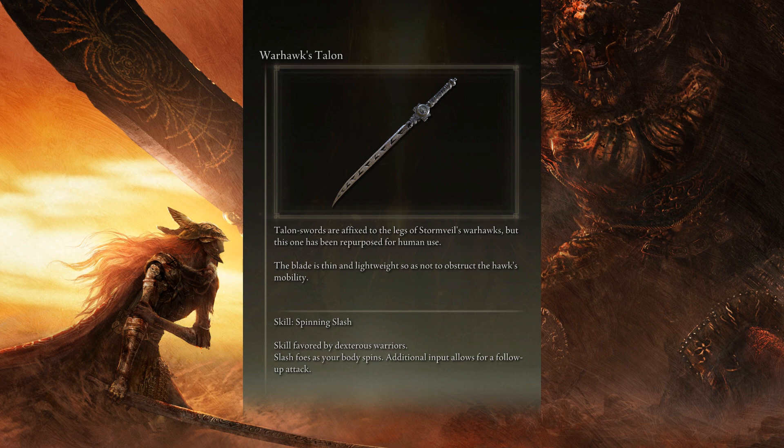Spinning slash, favored by dexterous warriors. Slash falls as your body spins; additional input allows for a follow-up attack.